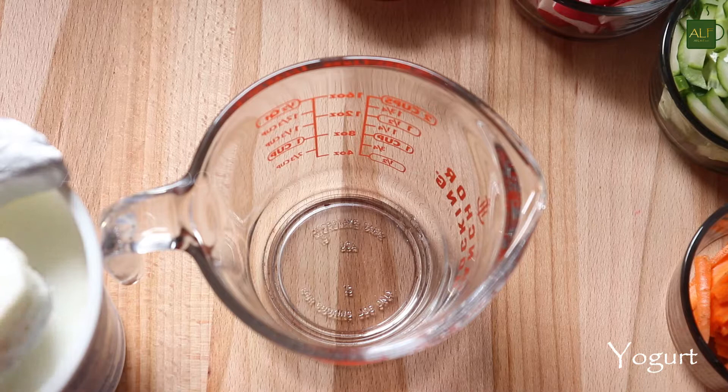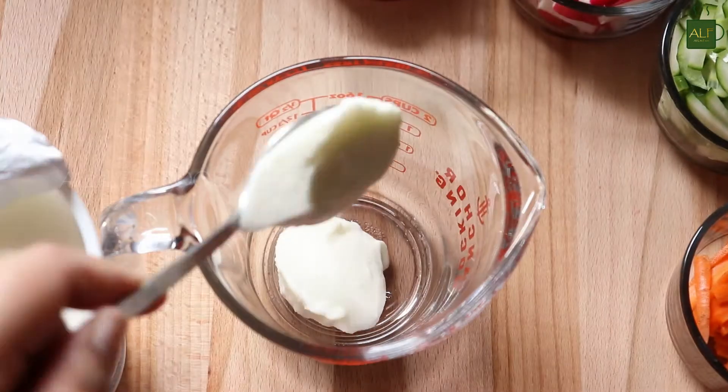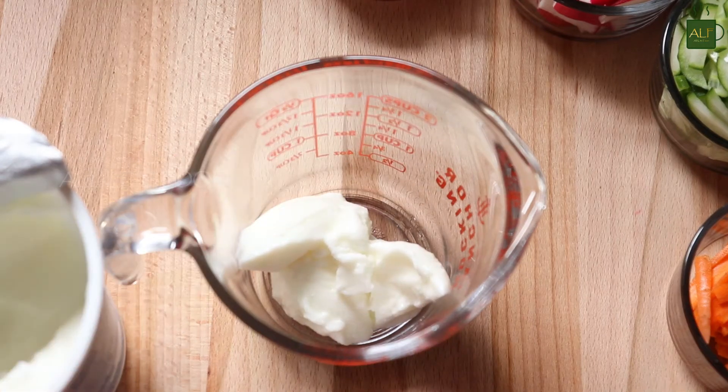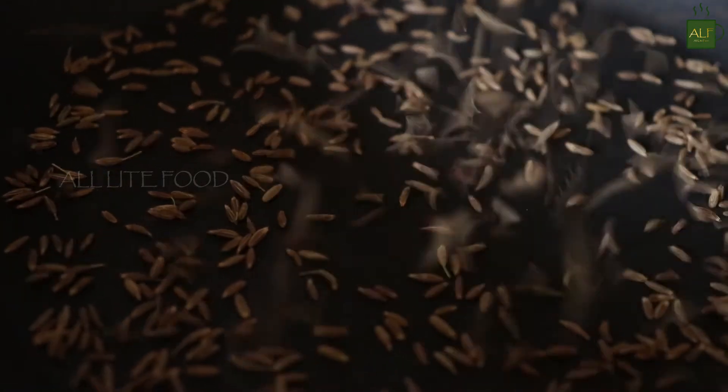Next I will make a simple yogurt dressing. For that, in a bowl or a cup, I'll take half a cup of fresh curd. Then I'm going to add some flavors to the salad, and for that, first I will roast some cumin seeds.